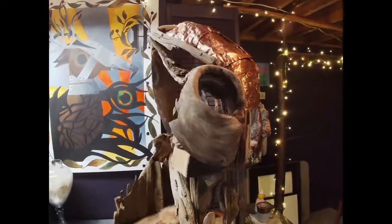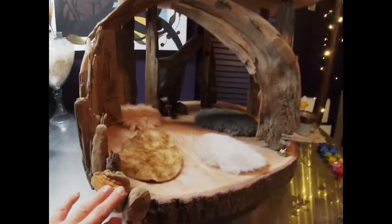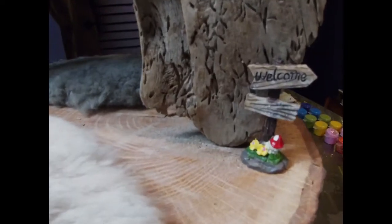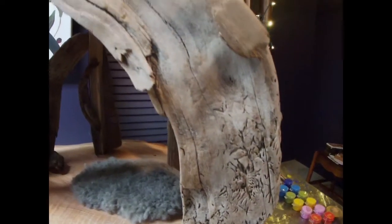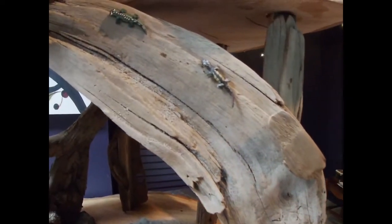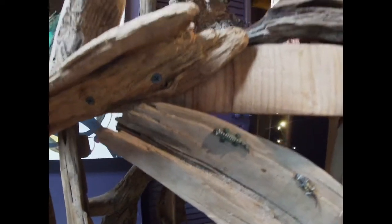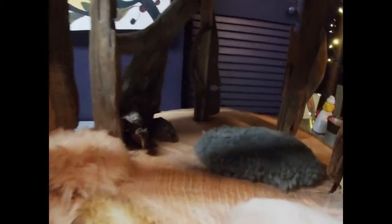And we're back to the front. Down here on the first floor, I have this little welcome sign and this beautiful driftwood. A couple of little lizards made from polymer clay. And I think that's about it — here's a little view from the inside.